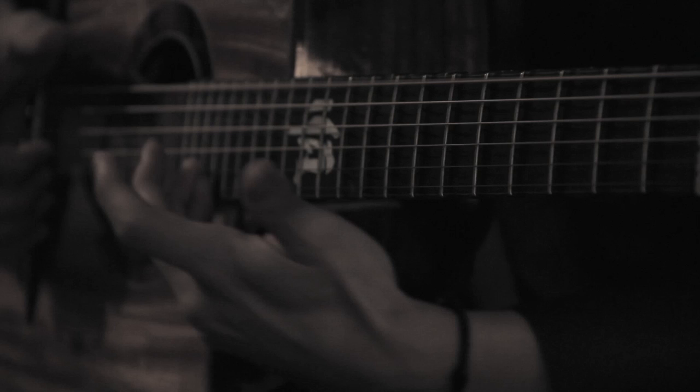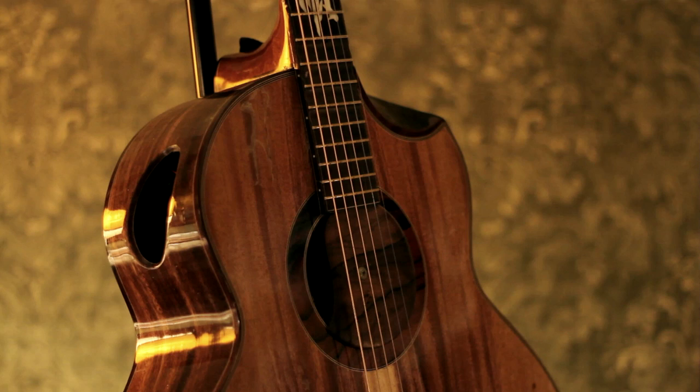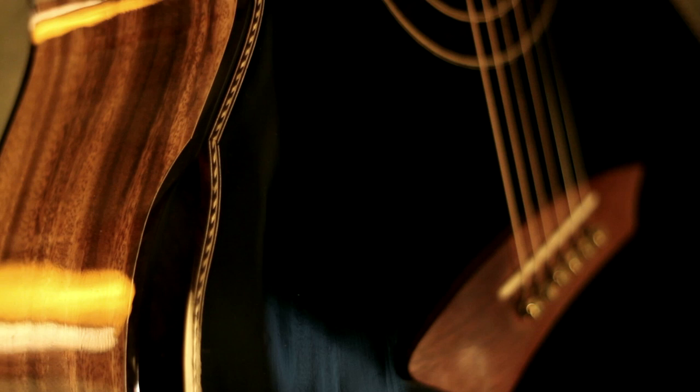I never heard anything like it until that point. It was gorgeous — the highest quality instrument, completely built by master's hands just for you. Look at it, it's a work of art. The wood he uses is so different, and the way he tunes and braces it, he's doing something really, really different.